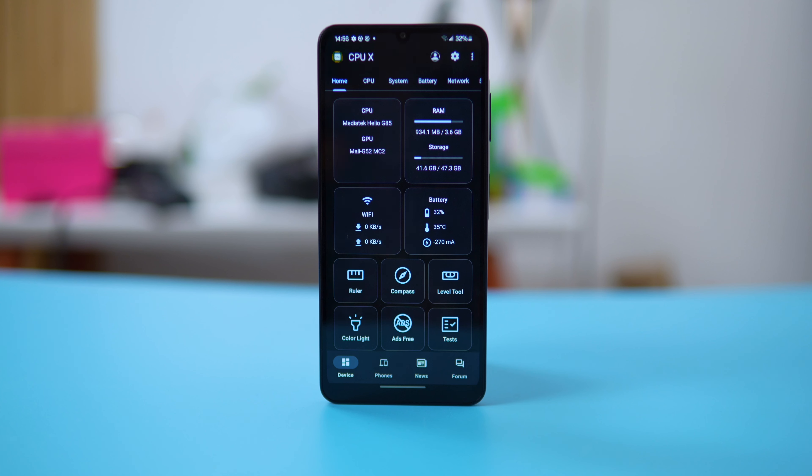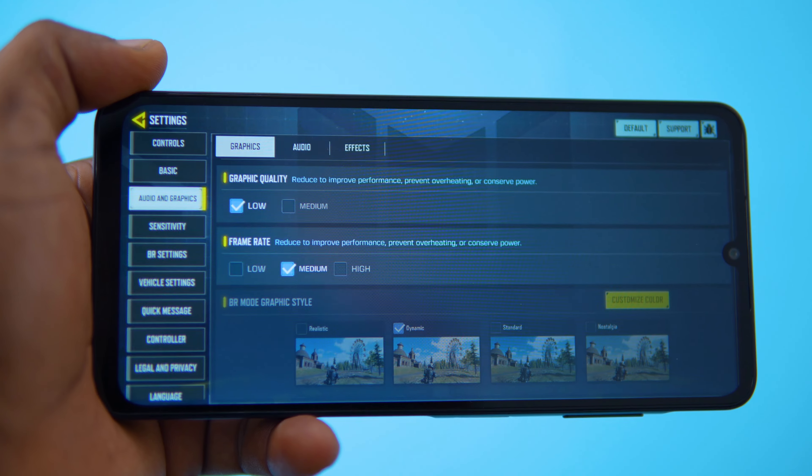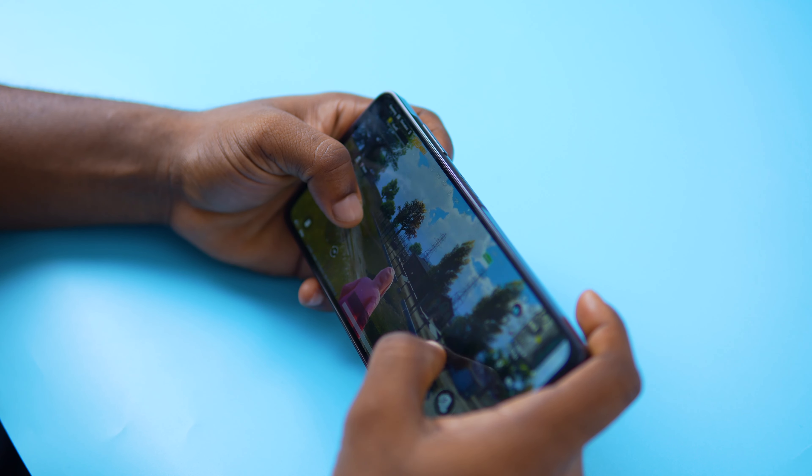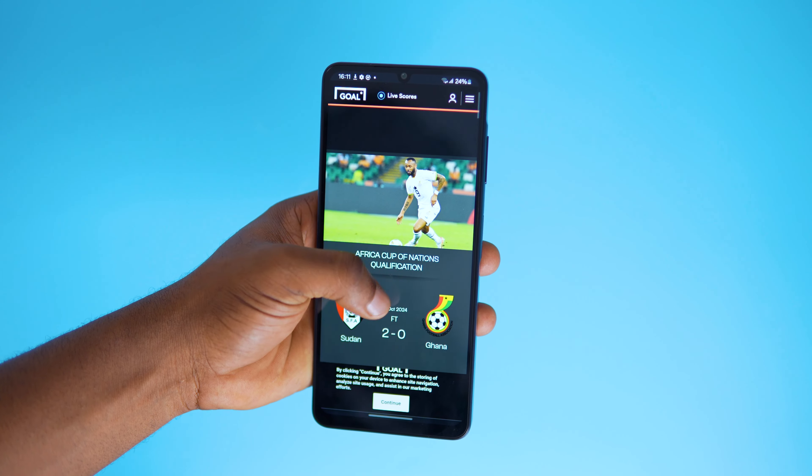The A06 is powered by the Helio G85, which is the same as last year. Honestly, I'm a bit disappointed — no upgrades at all. The processor manages an Antutu score of 250K, which is pretty average for today's standards but normal for the price point. When it comes to gaming, if you're into Call of Duty, you're stuck at medium graphics and okay frame rates. PUBG can also be played at low graphics and resolution, which isn't ideal for smoother gaming sessions. If you're hoping to play Warzone, bad news — it's not available for download on this device. Overall, this device is okay for daily use, but I did experience occasional lag and choppiness, especially with multitasking or using the camera.